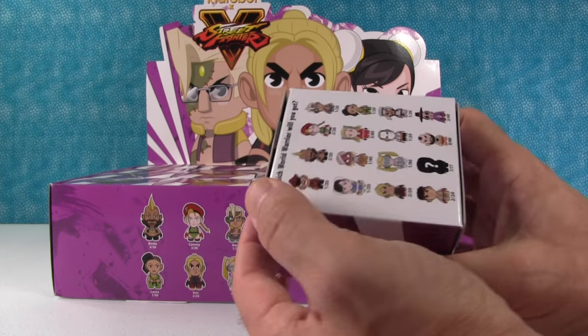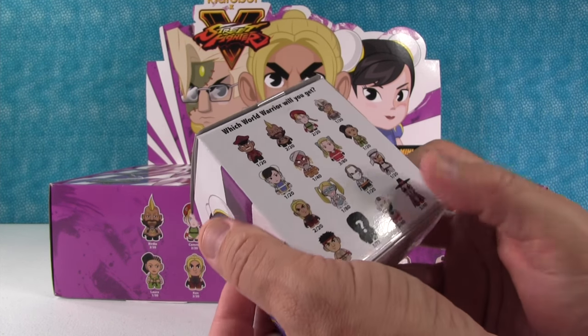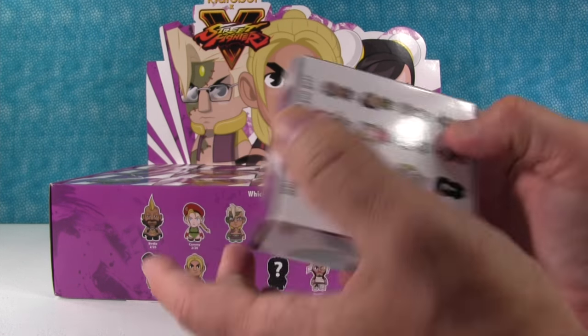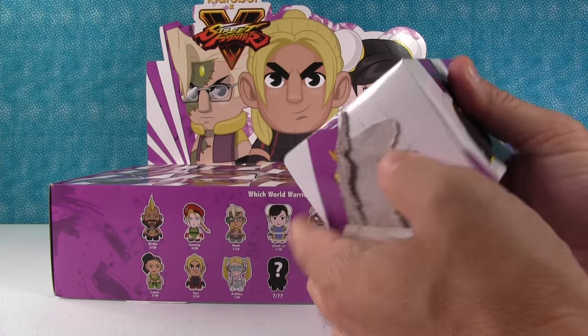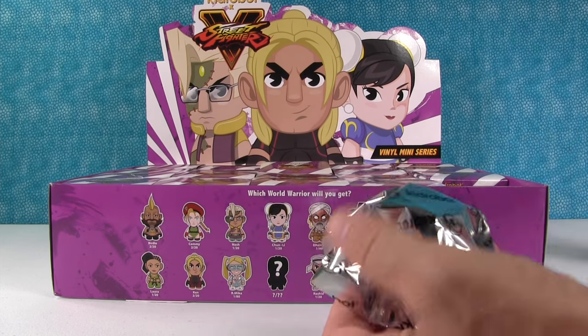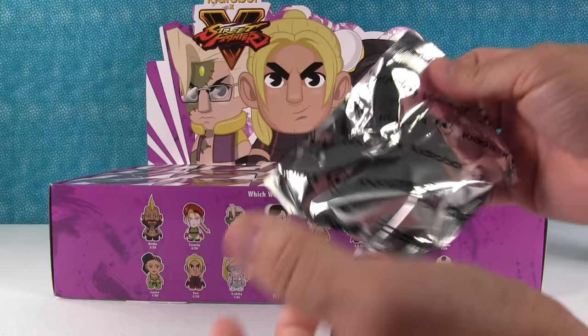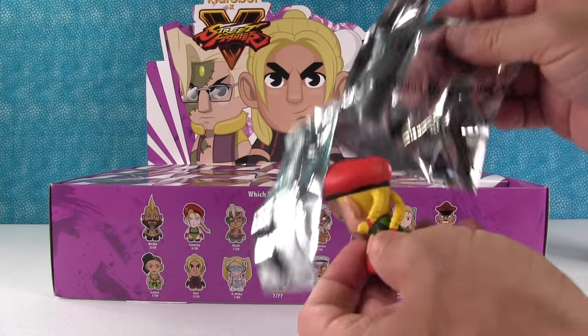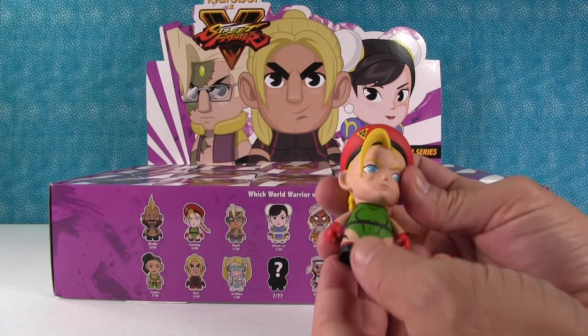Why don't you open the first one? I think I'm most excited to get a Chun-Li figure or maybe Ken. How about you? It's hard to tell because some of the figures are cooler in person than what they look like on the box. It's always that way. I would like to see Chun-Li, maybe Ryu.